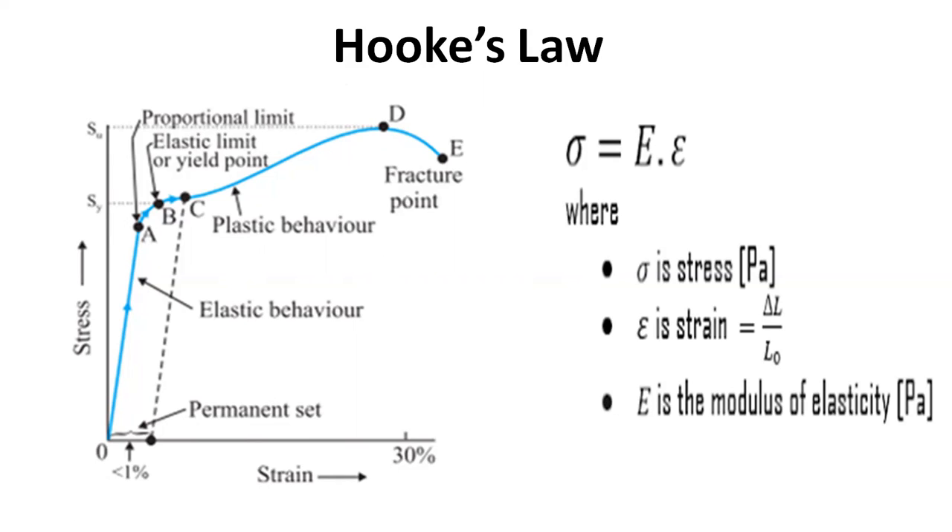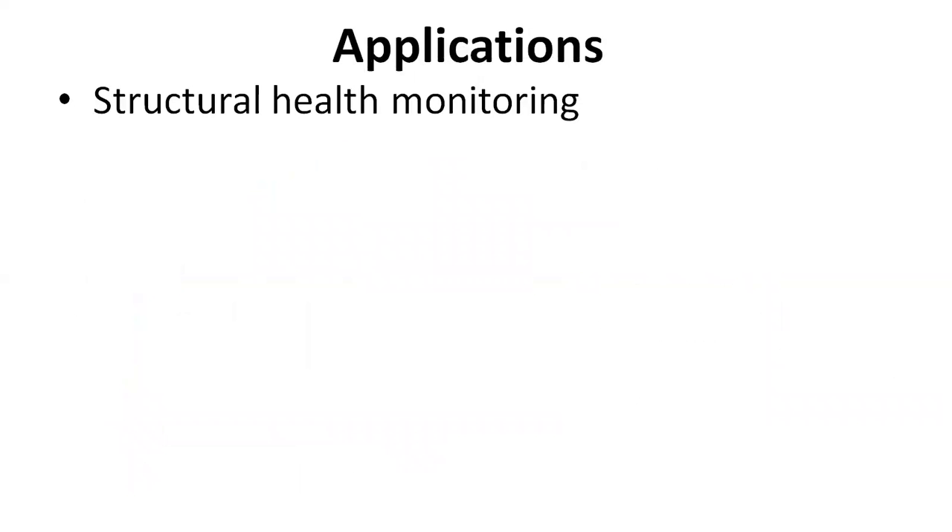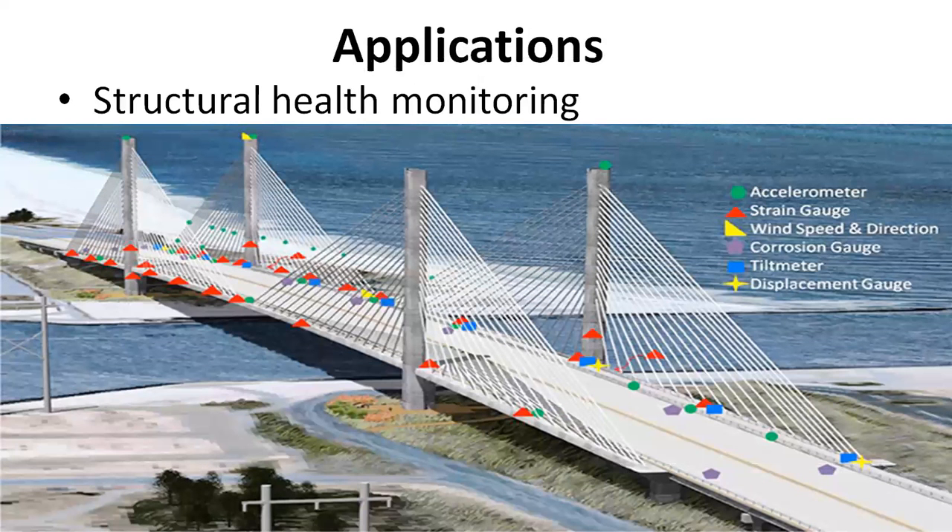Let's see the applications of strain gauges. The first application is structural health monitoring, which is used to monitor structures after their completion. To prevent failures, strain gauges are used to detect and locate damage and creep. A specific example is the monitoring of bridge cables, increasing safety by detecting possible damages. Also, the bridge's behavior under unusual loads can be analyzed, such as special heavy-duty transports.